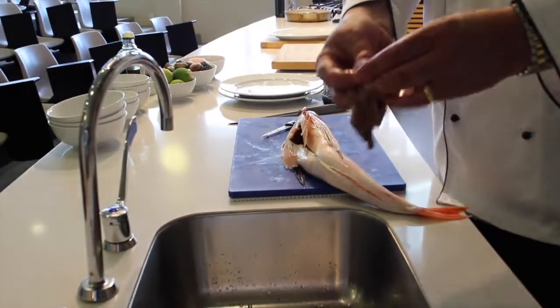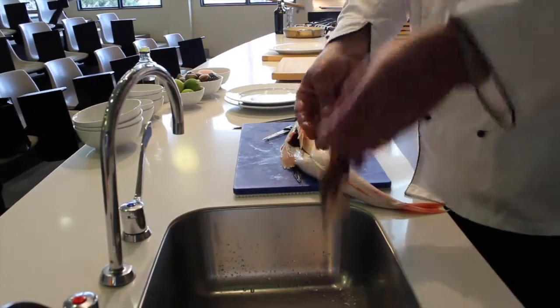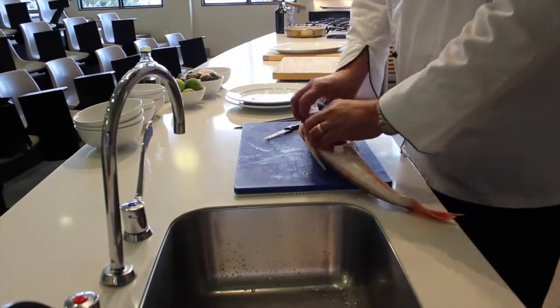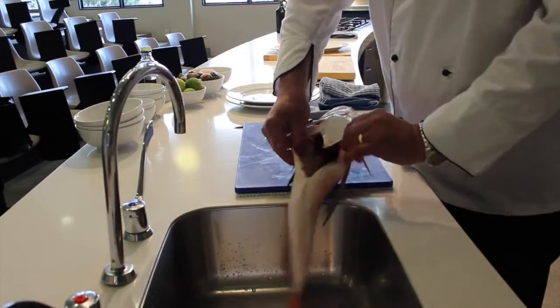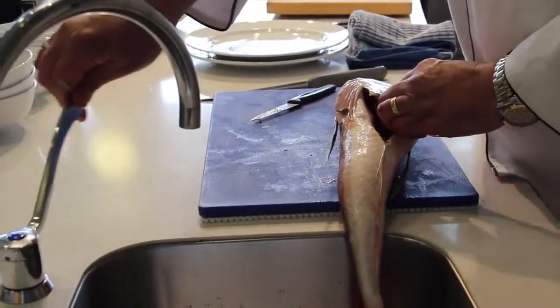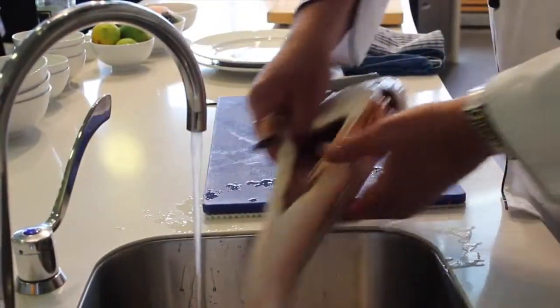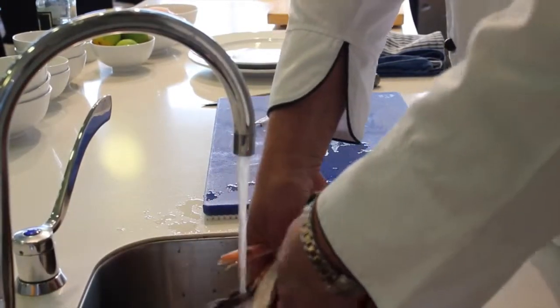We've kept the stomach whole. There will be a bit of sand in there, so by keeping it whole you're not actually hurting the fish at all — you're not getting any bitterness and discolouration. As you can see, the fish is fairly clean on the inside. We'll give it a quick rinse out with some cold water, and that's basically all we need to do for the cleaning and preparation.